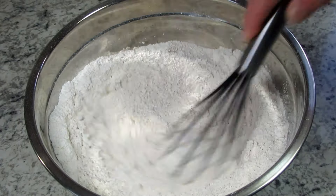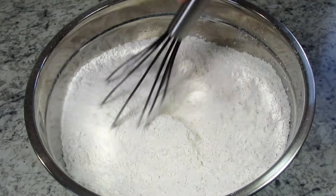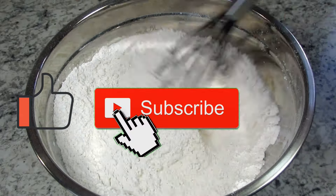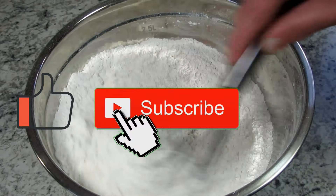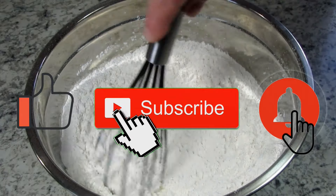Just a reminder that I will leave the recipe and the list of ingredients for these blueberry crumble bars below this video. Also remember to like and subscribe if you enjoyed this video recipe, and click the bell to make sure you receive notification of all my future video recipes.